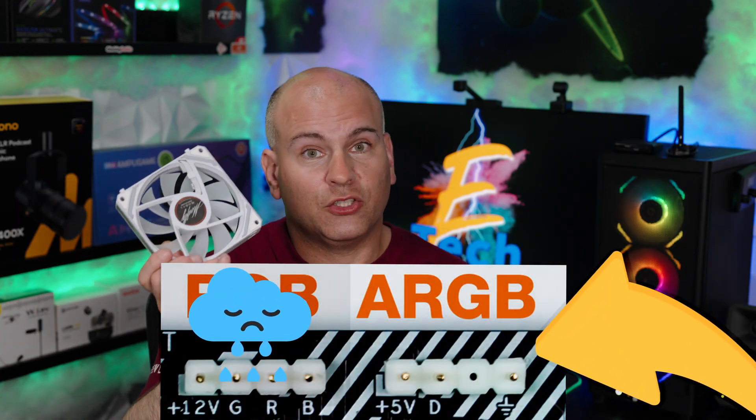No worrying about connecting the fan to a hub, the hub to USB, and then the hub to SATA — and if you have a modular power supply, you'd have to connect a cable you may not even be using. The disadvantage? If you don't have an ARGB port, this is not for you.